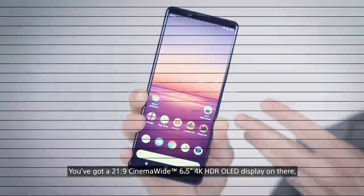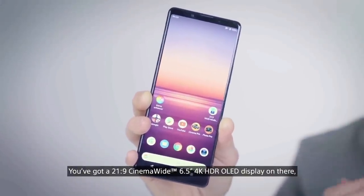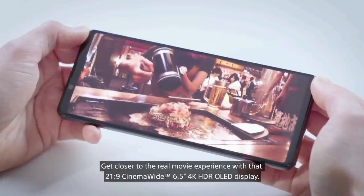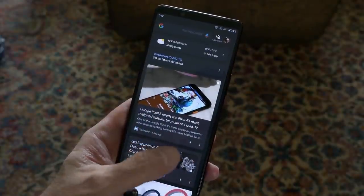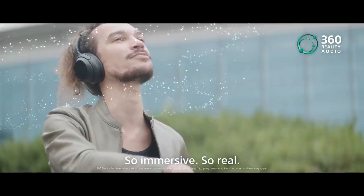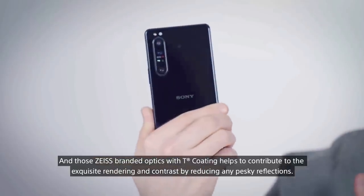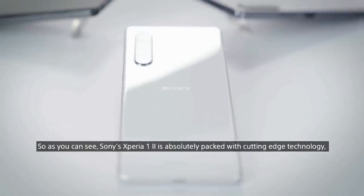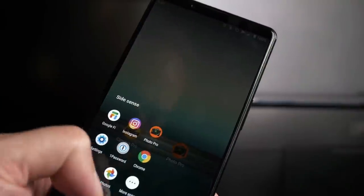The Sony Xperia 1 Mark II comes with a 6.5-inch 4K HDR OLED display. The company has included a new feature that allows for a 90Hz effect on the screen, though it doesn't appear to use an actual 90Hz panel. Sony's latest flagship features a 3.5mm headphone jack on the top edge, with glass on the front and back protected by Corning Gorilla Glass 6, available in either black or purple. It also has a full bezel at the top rather than a notch or punch hole.